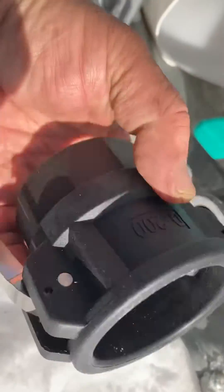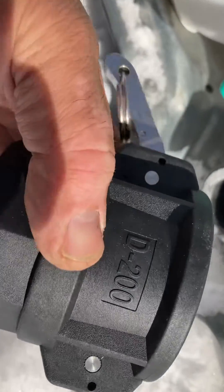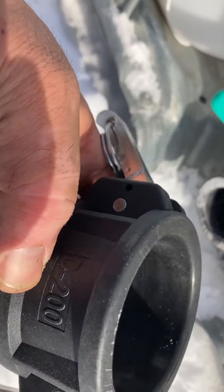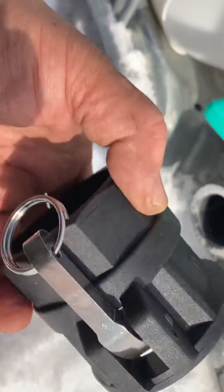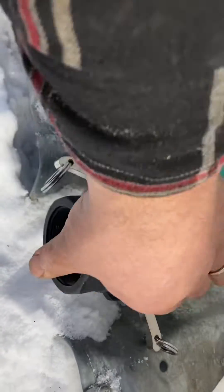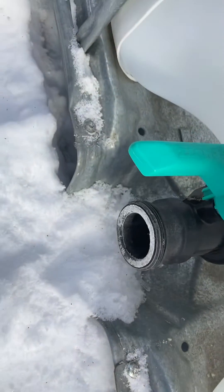Got those at Princess Auto. Just a hard plastic of some sort — they got the same label as the ones you buy at the maple supply stores, so I'm assuming they're food grade. They just fit on there nice and snug as a bug. There we go, alright, see ya.